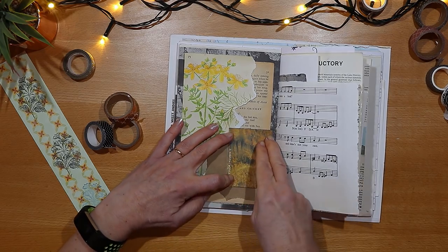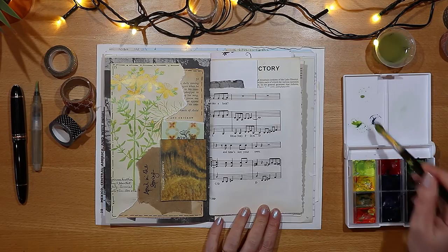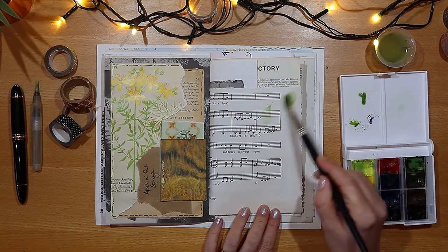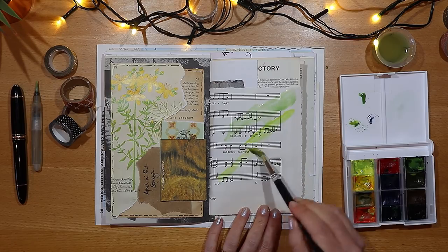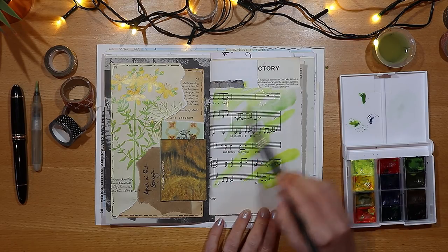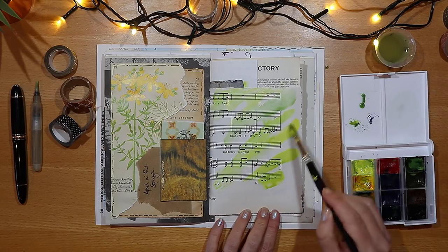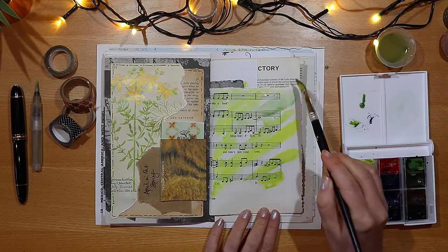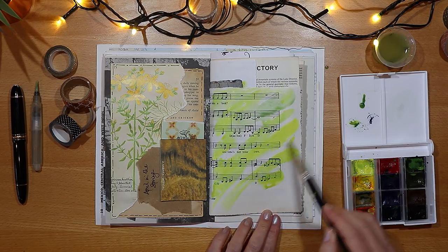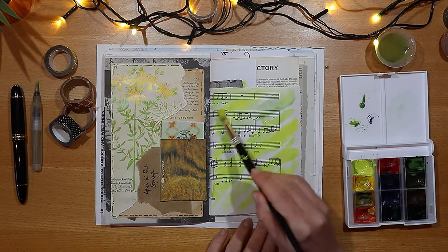I want to add some colour to the right-hand side, to that lovely music paper. I'm just putting a little bit of a wash of yellow and pale greens that marry up with the flower on the left-hand side, playing around with the colours in my little White Nights palette. I'm just trying to pick out colours that I recall from the new growth and flowers that I see when I go for a walk outside.